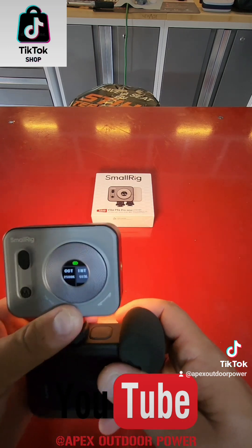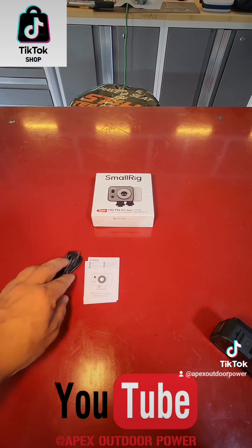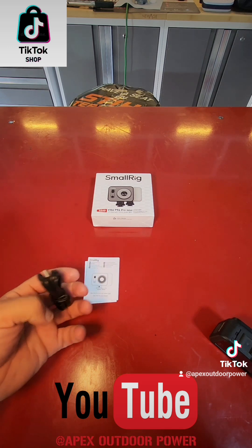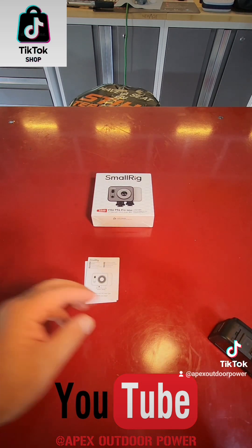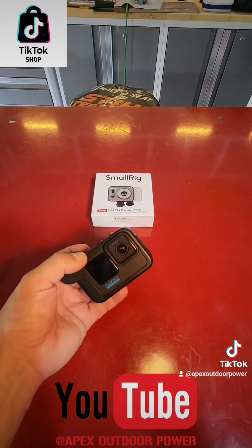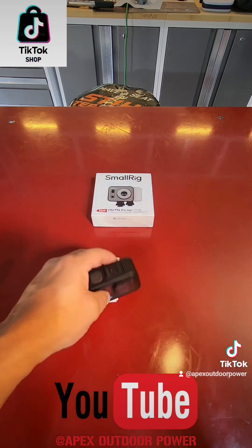I'll put this right above my camera so you can see the quality change as I use this. I have it on 50 percent at the lowest, warmest setting, and as you can see the quality difference is way more significant. I can even turn it down to 30 percent — even 30 is pretty decent, that's enough light. This will just take your camera game to the next level. This is without it, and look how much of a change the light makes to my videos.